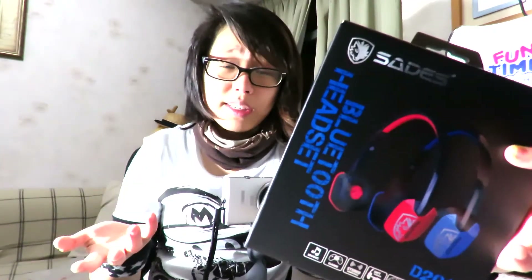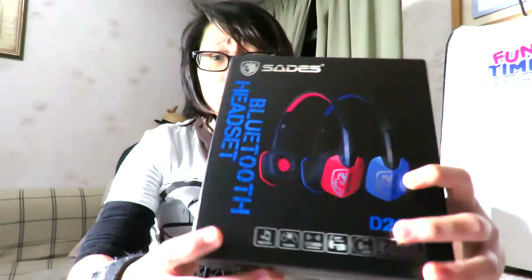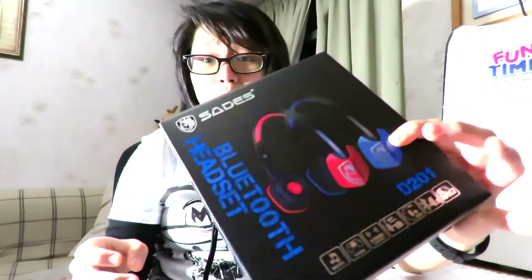If you look around on the internet, most people talk about the SA-whatever models, but little do most people know that SADES has actually started producing different lines of products now. Last year they started releasing gaming mice, a keyboard, and also two Bluetooth headsets — this D201 and also a D802, which I will be unboxing and reviewing in another video, so stay tuned for that.